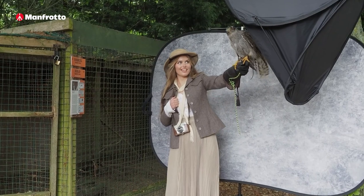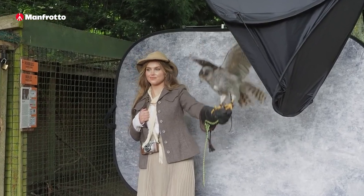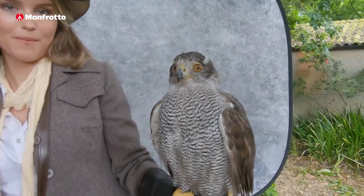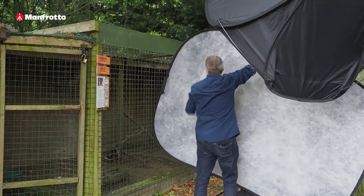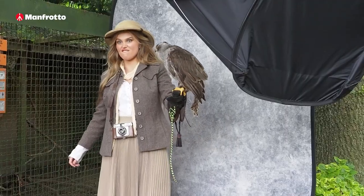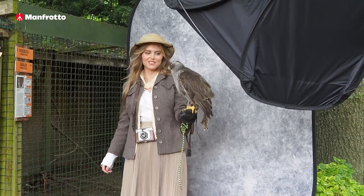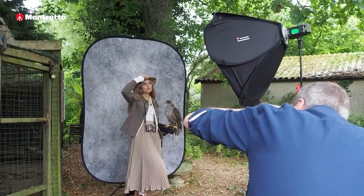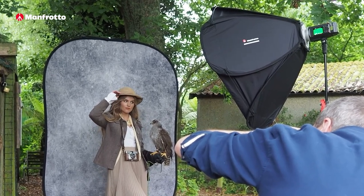So this is a female goshawk and she's being remarkably calm, sitting there beautifully posing for us. One of the great things about the vintage collapsible backgrounds is they can be used either way around — horizontal works really well, but sometimes vertical is the way to go. And the magnetic support kit can take up to five kilos of weight, so it's more than capable of holding the background in place.